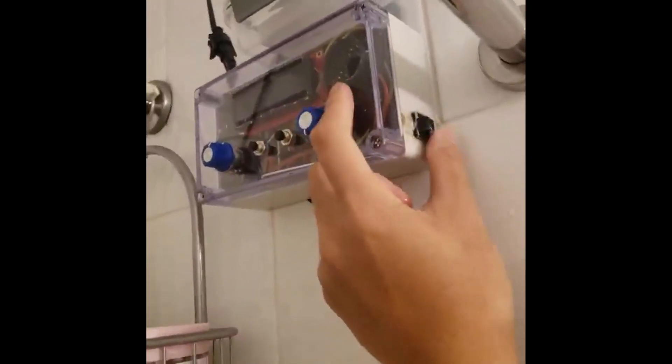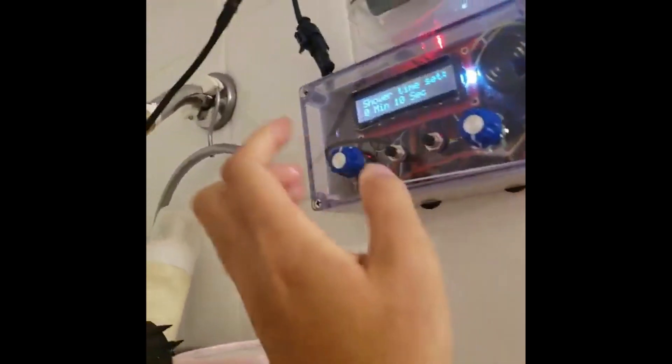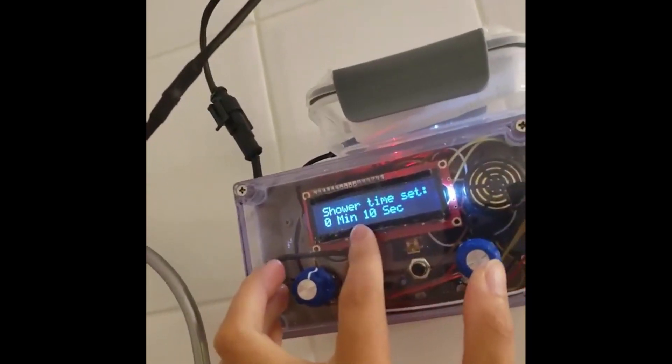But here, if I flick the switch, you can see up there — 10 seconds.